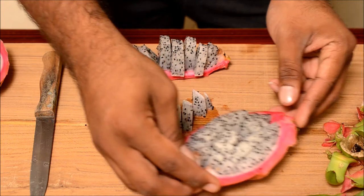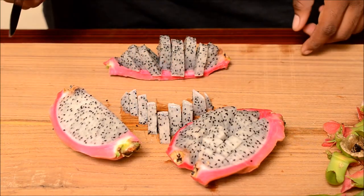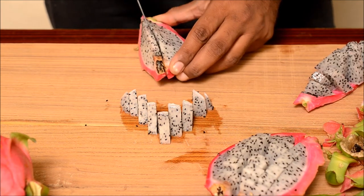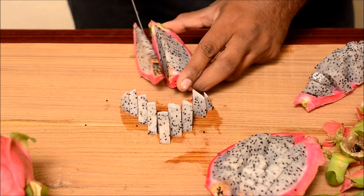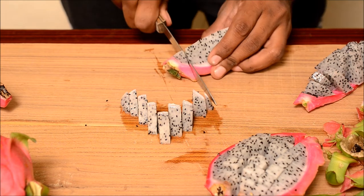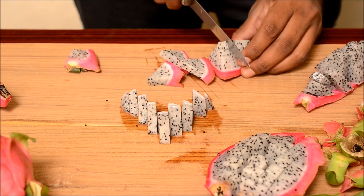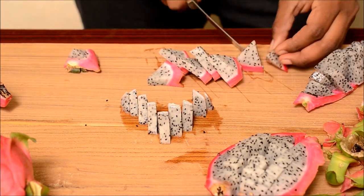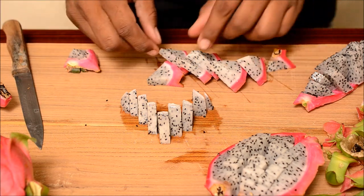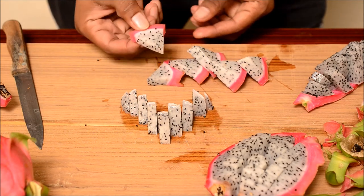So, a few types of cutting techniques for this dragon fruit. Let's try something else — make another half. Now what you do is cut it till the end. Nice little dragon fruit pieces.